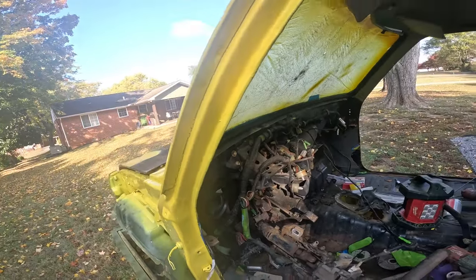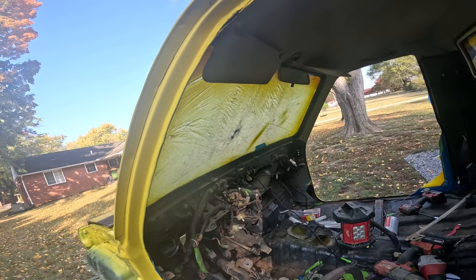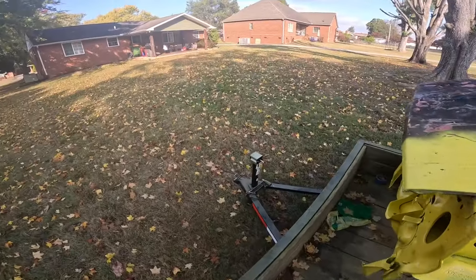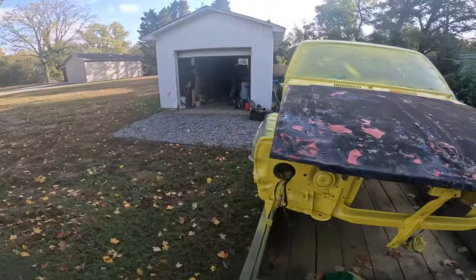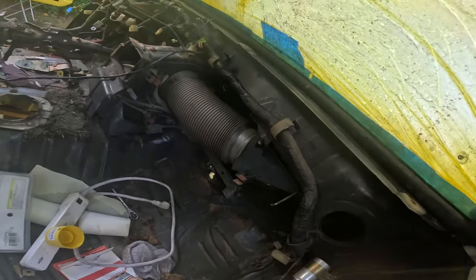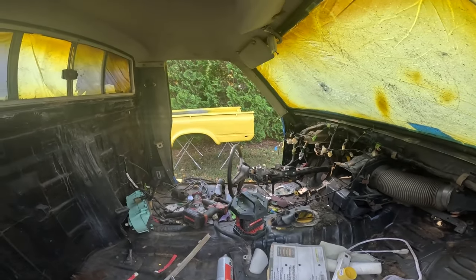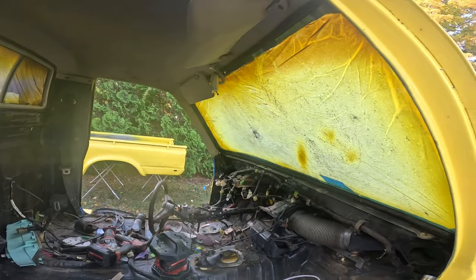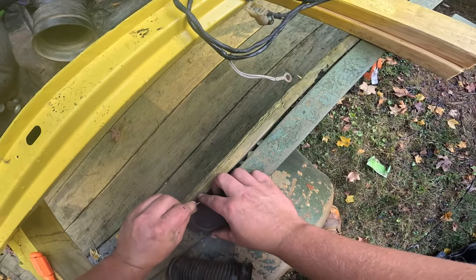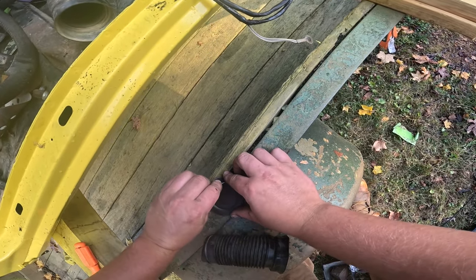Ran into some problems when I was going to put all the ducts back in for the AC and heat. I just got this side cut in — I'm not sure if somebody just capped these off because they were missing a bunch of parts, but there's supposed to be a vent here that I'll have to cut out. I'll go ahead and cut this one out and put the duct in, then one on the other side and we should be good. Just cutting the circle out.